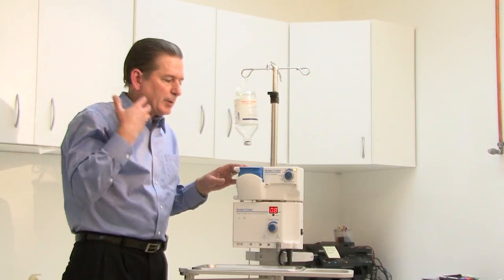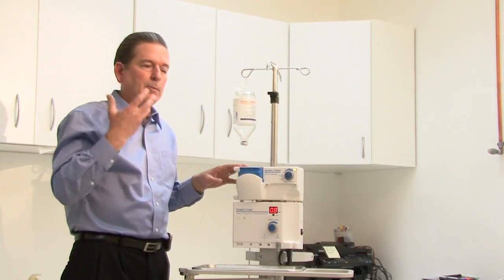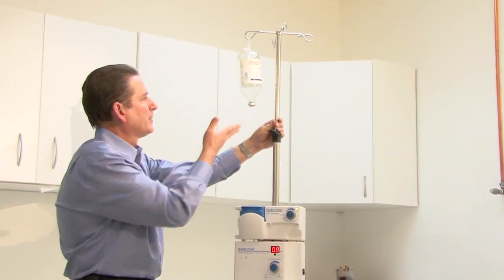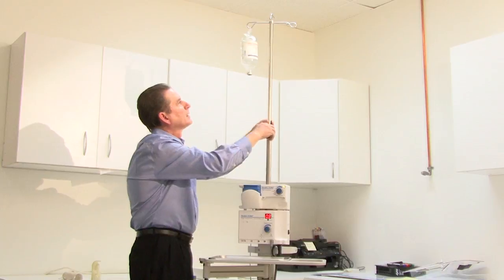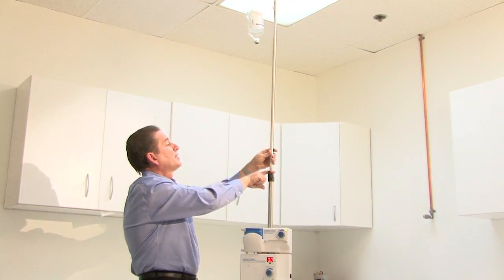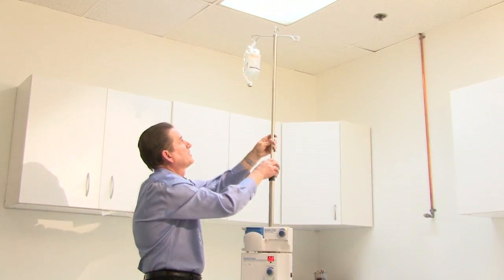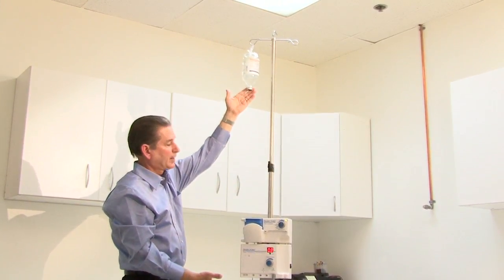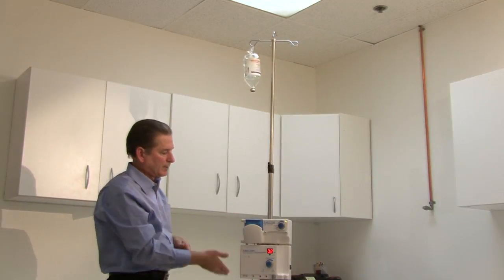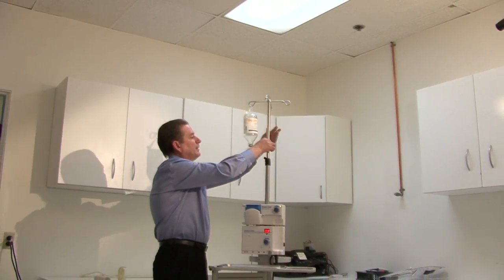Unlike cataract surgery where there's very high flow through the eye, with a trabectome we have a very gentle flow of only about three mils a minute. We just want a nice stable environment during surgery with just a little bit of outflow. Irrigation is provided from a bottle of BSS elevated to pressurize the eye. The most common setting is to set the bottle height about three quarters — about 80 to 100 centimeters. That gives a nice pressurization of the anterior chamber, gentle outflow of about three mils a minute, and a surgical energy setting of about 0.8 watts.